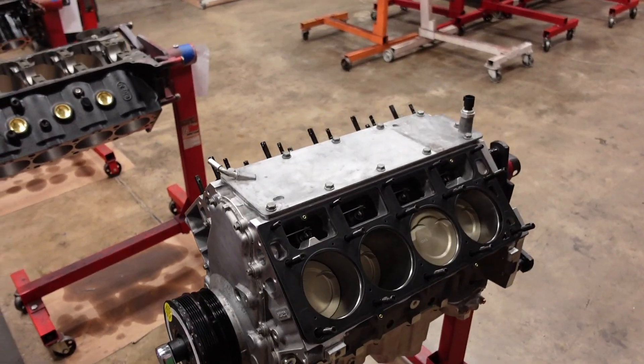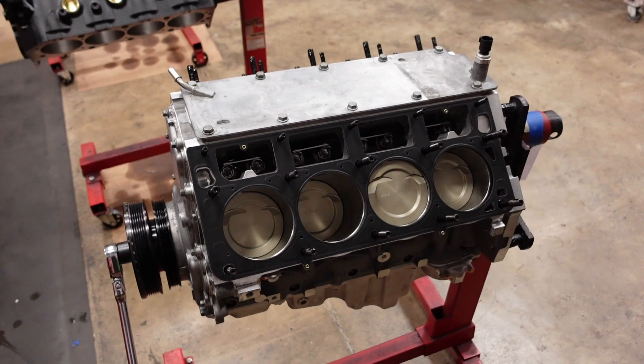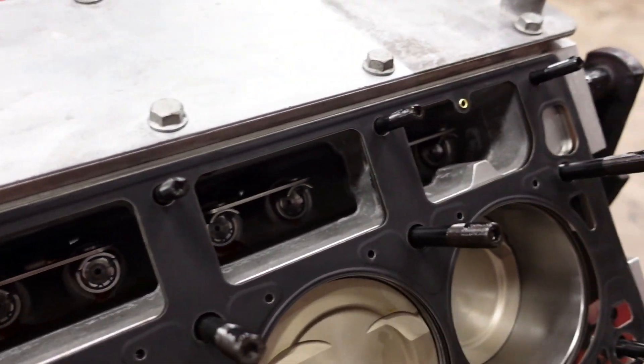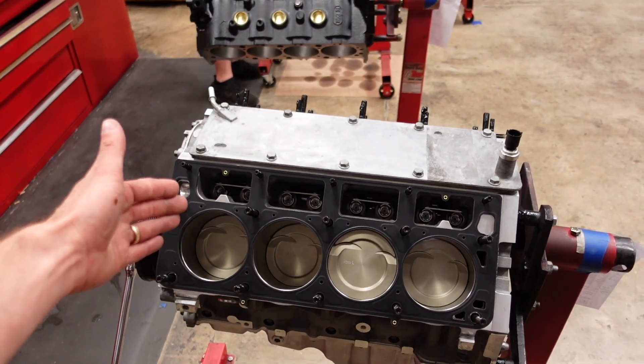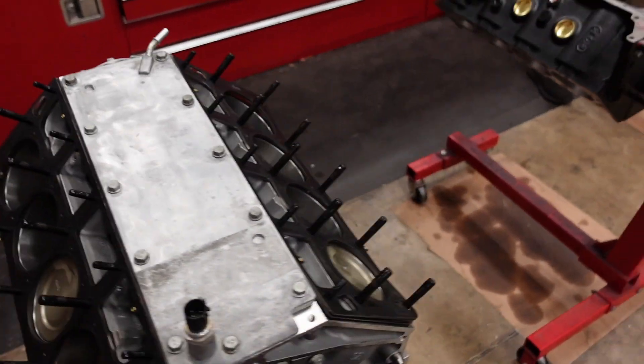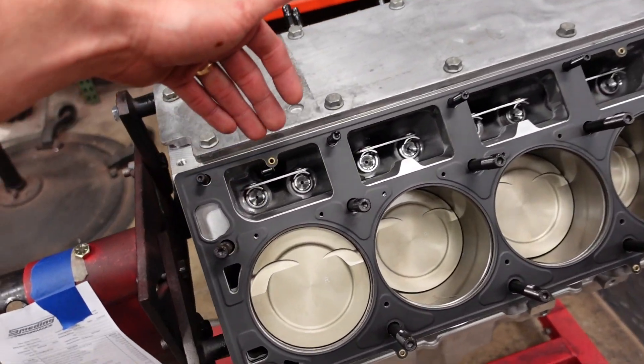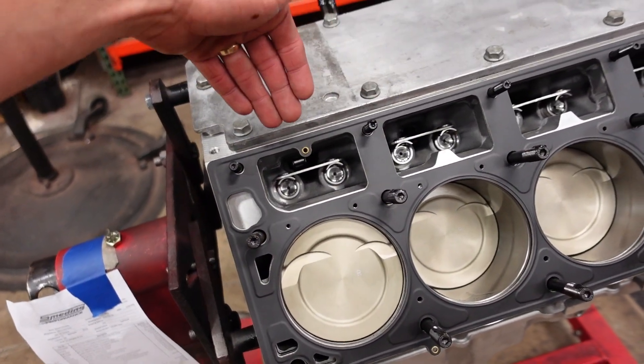For the valve train, we're running a custom blower camshaft with our Gatorman hydraulic roller link bar lifters. These lifters are a great upgrade for anybody running an LS7 style or CTSV caddy style lifter. They completely eliminate the plastic trays and give you the extra durability and reliability of a solid link bar. These lifters are now in stock — we finally got them on the shelf, so grab them while you can.